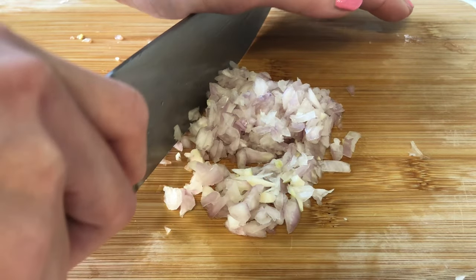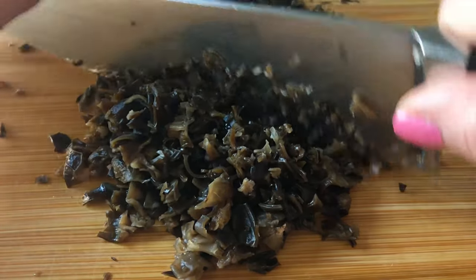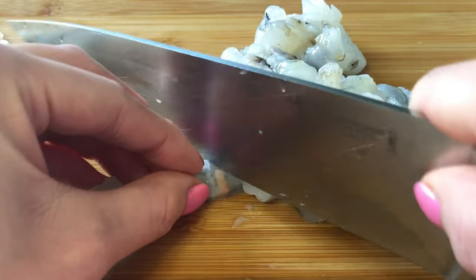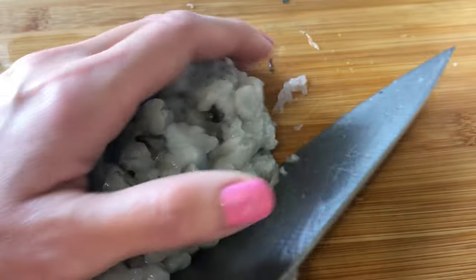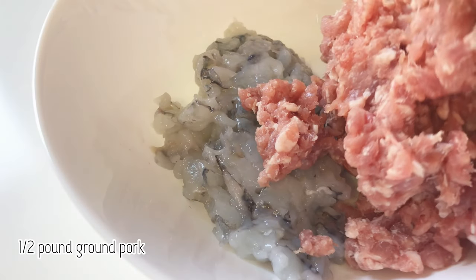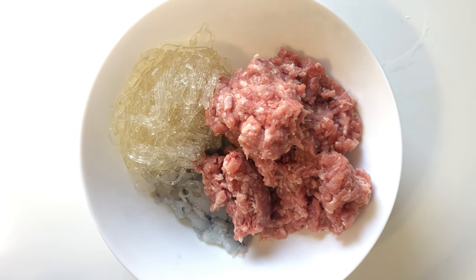Finely chop the shallots. When the black fungus is rehydrated, finely chop. Roughly chop the shrimp and add it to the bowl. Add the ground pork, kelp noodles, and combine all the other ingredients into the bowl and mix well.